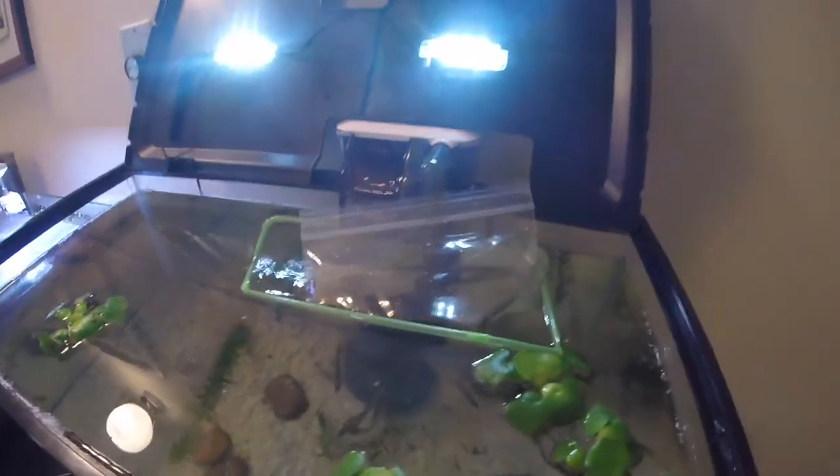It's ready to put the fish in. I got the top off and I'm about to open them up so they can get out.